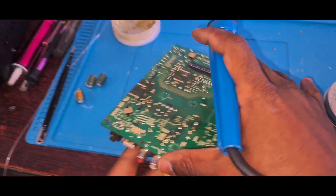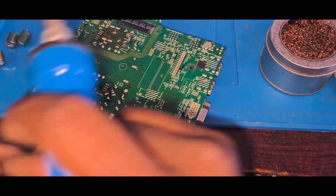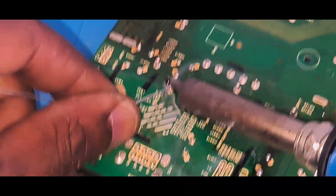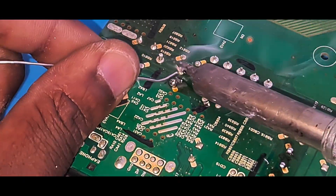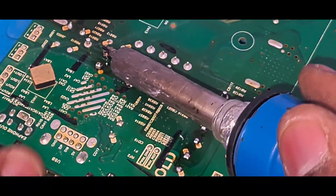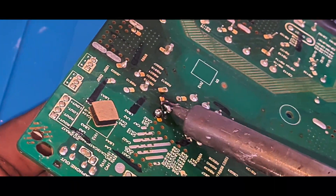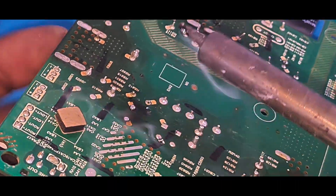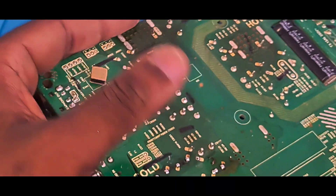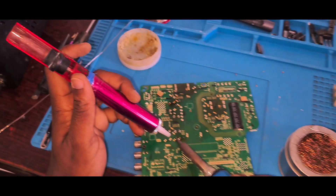This one is fine, I still have to make this one loose. I want to do the same thing for the remaining ones. All four are now out. Now what I have to do is clean the traces so I can insert the new capacitors, starting from here.